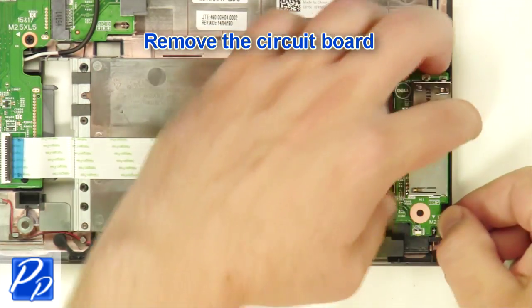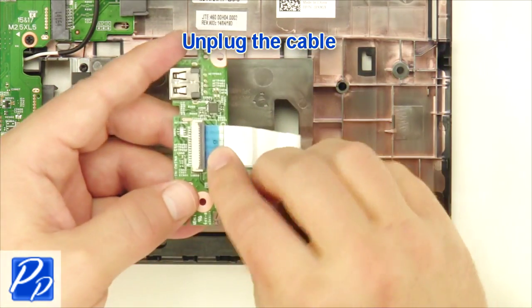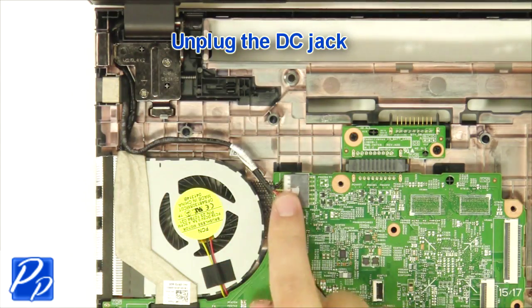Now remove the USB circuit board and unplug the cable. Next, unplug the DC jack.